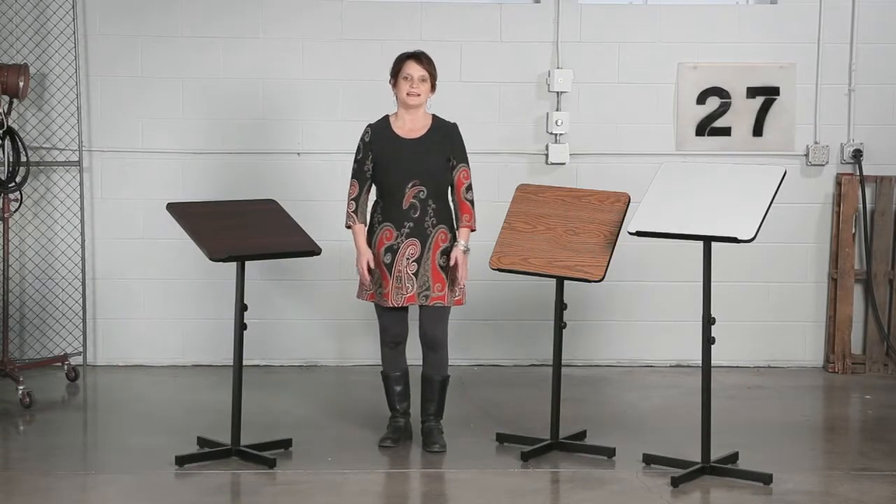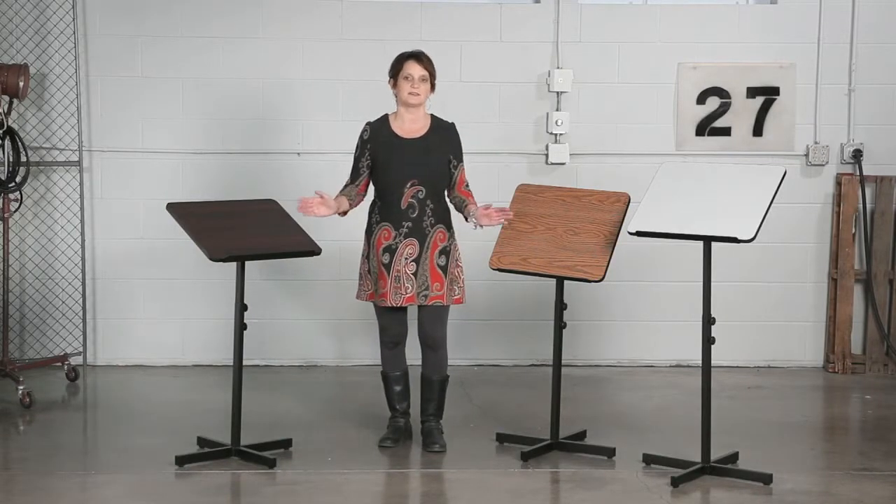Hi, we're back with another me moment. Today we'd like to talk to you about Safeco's adjustable speaker stands.